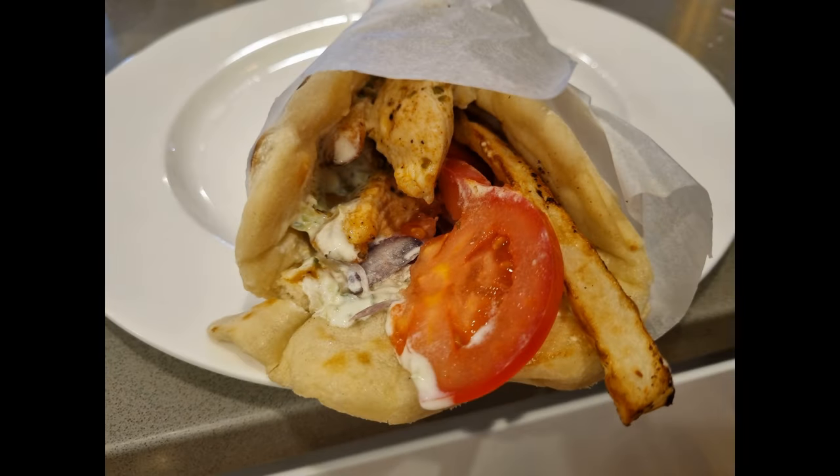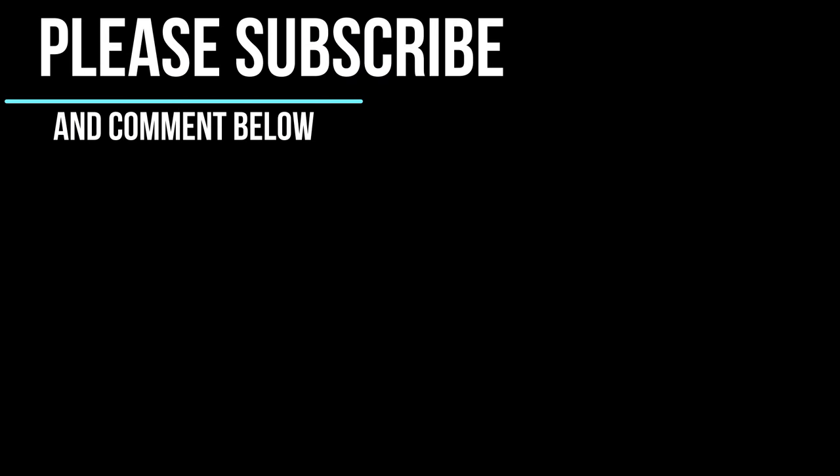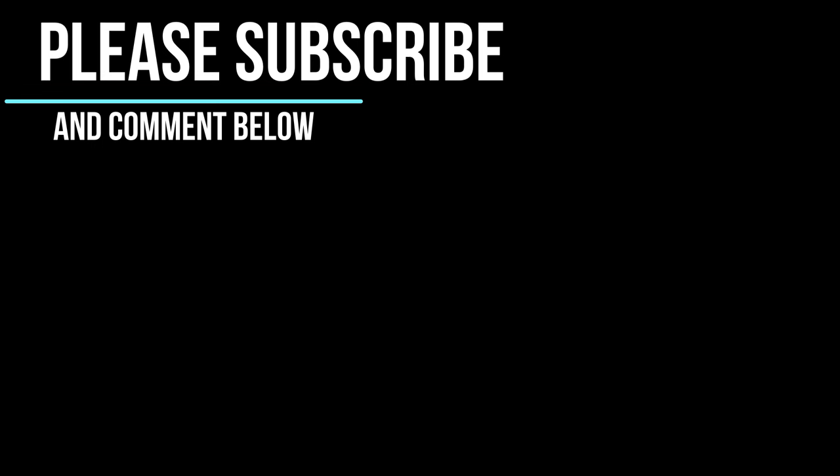I also made the wife a chicken version as well. She won't eat the river fish like usual. Thanks for watching. For more flathead, Perf Metro and catch and cook content please subscribe. Feel free to ask any questions in the comment section.